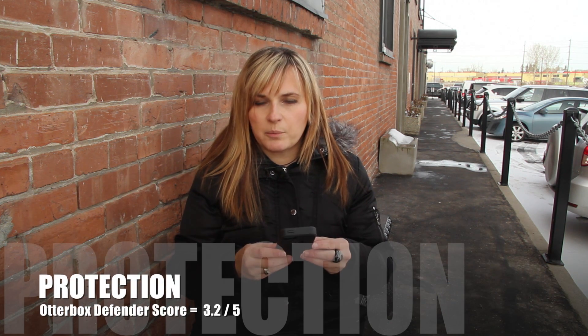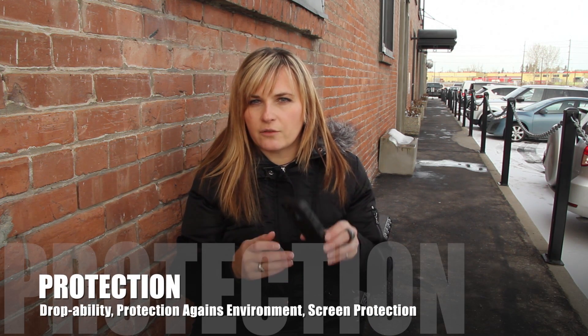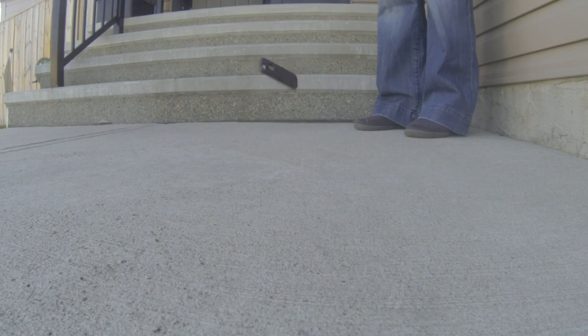In terms of the protection category, we gave this case a score of 3.2 A's out of 5. The droppability of this case is great. I have dropped it on gravel and on concrete and also threw it down a set of stairs a couple of times, and it did survive all of the drops and throws. One thing to note is that AutoBox does not specify the maximum drop height, which is really annoying, and they only say it's shockproof. It doesn't seem to be meeting any specific standards, but it still survived and my phone survived as well.